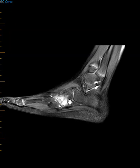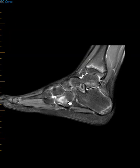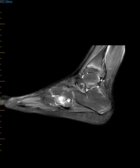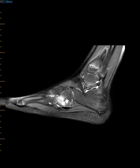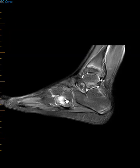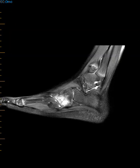This is the cuboid bone, and on this view anything bright is abnormal. This is marrow edema within a non-displaced cuboid fracture. When they're non-displaced, they're very hard to see on x-rays — sometimes you can't see them at all unless you have just the right alignment to look down the barrel of the fracture line. On the prior images you really couldn't quite see it, but this shows it more clearly — lots of brightness right here in the cuboid bone.